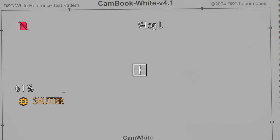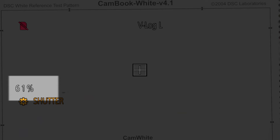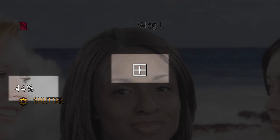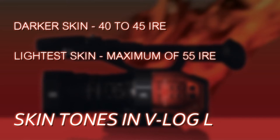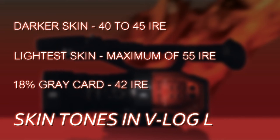Normal whites — like a white card, like a DSC cam white card — would show at about 61 IRE. So the range from 61 up to 80 is overexposure range over white, about one and a half stops over white. Skin tones should normally be around 40 to 45 IRE for a darker skin subject, up to a maximum of 55 IRE for the lightest skin subject. Middle gray — 18% reflectance — if you use a gray card from a photography store, it reflects 18% of light. In the Ansel Adams zone system it's referred to as zone five. An 18% gray card should be exposed at about 42 IRE when you're in V-Log L, compared to 50 to 55 IRE in a different gamma.